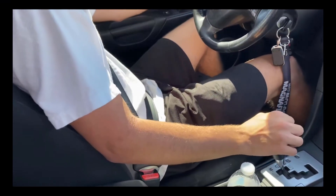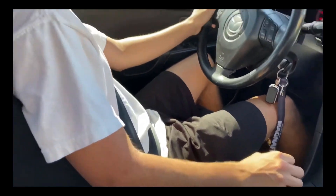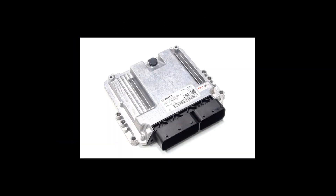Then you might think, you know what, I'll do it myself — cool, free labour, assuming you're doing it in your own time. But with all the other parts you have to buy that we listed before, it's still going to cost more than a Speed 3. But remember, soon we'll tell you how to get Mazdaspeed performance for cheap.